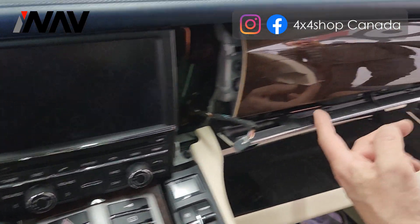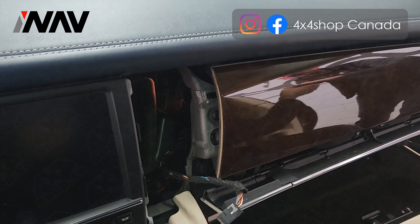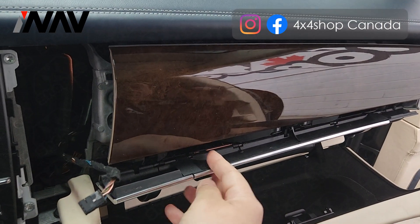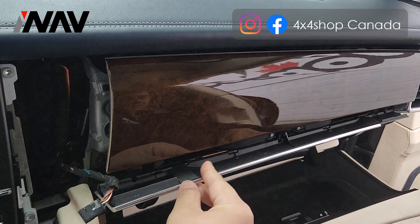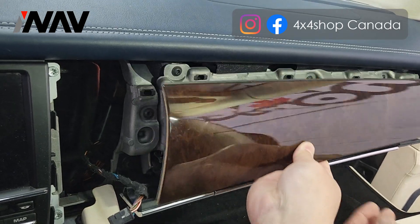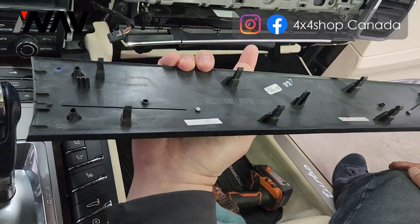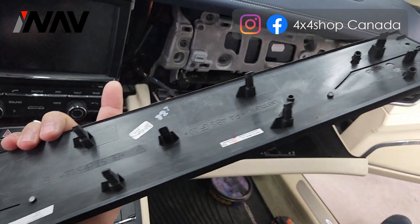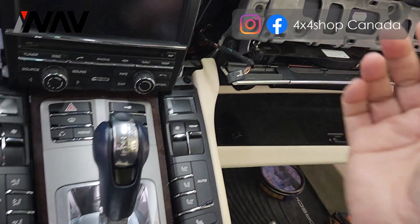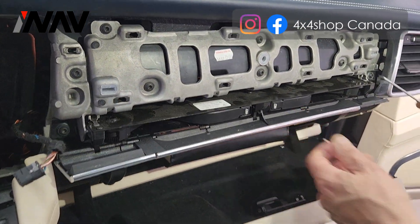Now for the side panel, the way to remove it is to use a proper pry tool. First, open this cup holder cover, then use the pry tool to pop this panel out. As you can see, the back of this panel has all plastic clips — there is no screw holding this panel. After that, you can get this cup holder panel out.